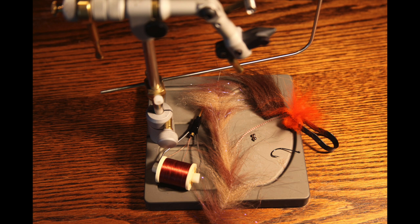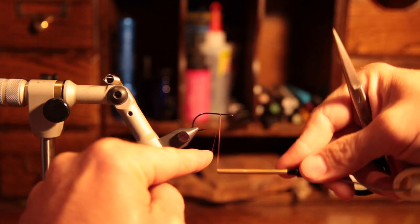Hey guys, thanks for tuning in. Here's a quick picture of the materials we're going to need to tie this simple redfish bug. We're going to go into more explanation of the materials as we go.